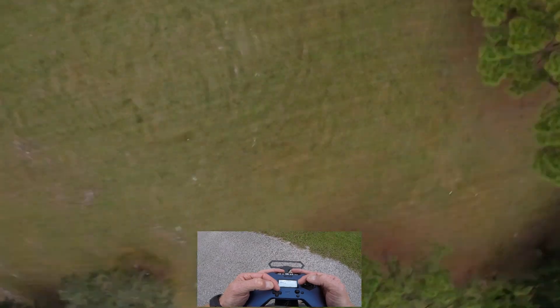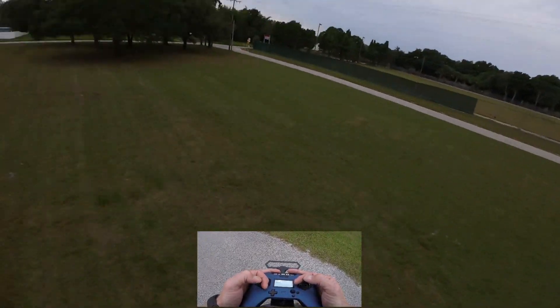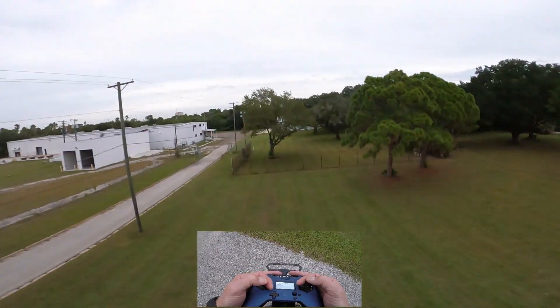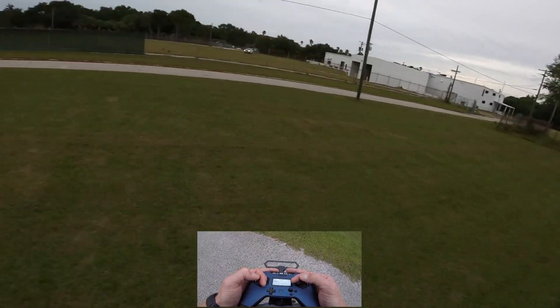So as I give it throttle I'm still going up, I rotate around, initiate the yaw spin, and come back — pretty easy. One more time: full throttle, off throttle, roll over, spot my target, yaw spin, do what I'm going to do, and come back.